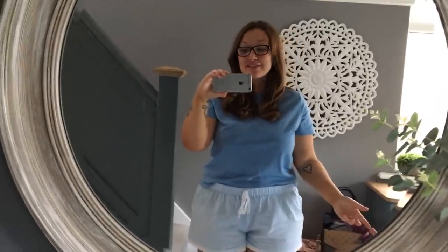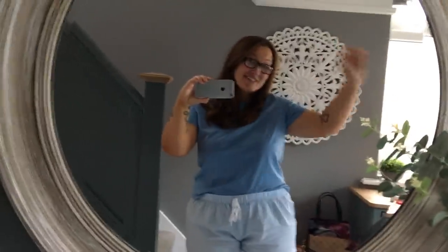Hi guys, welcome back to my YouTube channel. I'm Rosie Henshaw and if you're new here then welcome, it's lovely to meet you. If you're already existing then thank you so much for coming back. I'm just going to address a little situation.